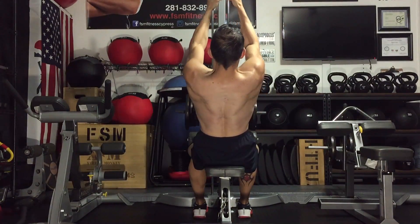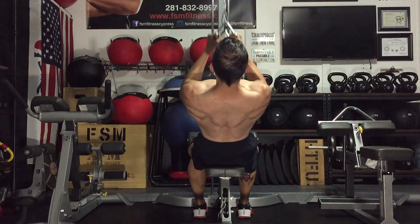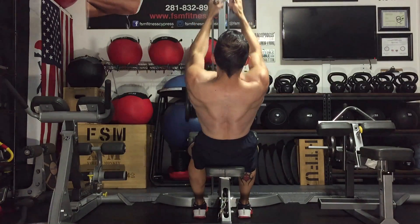The close grip lat pulldown is going to work the center of the back — it's really going to target those muscles right in between the shoulder blades. You can see the difference in contractions compared to the other variations.